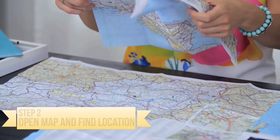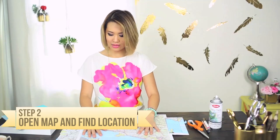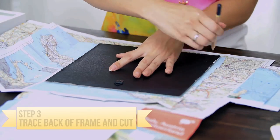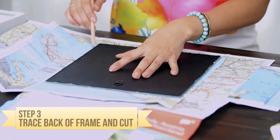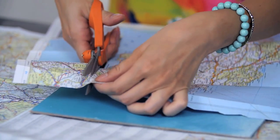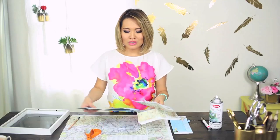And now, open your map up. Look for an area that you'd like to use. Ooh, I like this area right here — that's what I'm going to use. Lay your back part of your frame onto the map area that you would like to use, and with a pencil, trace around that. It's now time to cut this out. This is a part of Italy, and this is one of the places that I would love, love to travel to — it's on my bucket list. What are some of the destinations you guys would like to travel to? Make sure to comment below, I'd love to hear what you guys have to say.